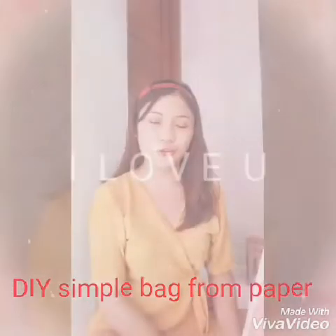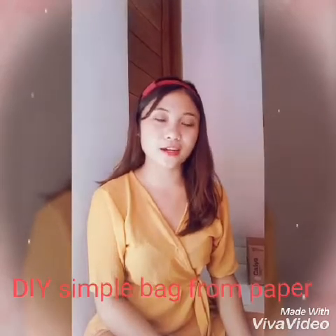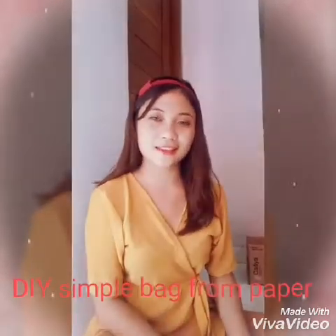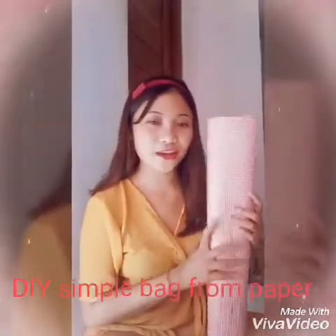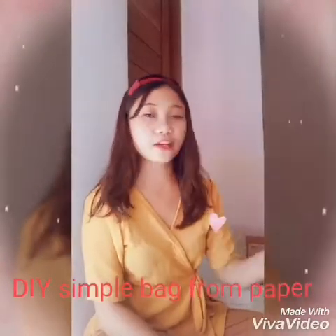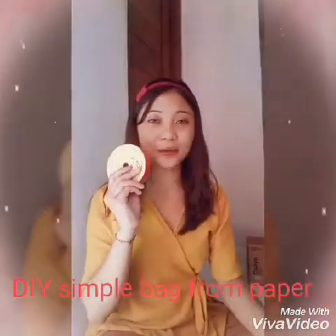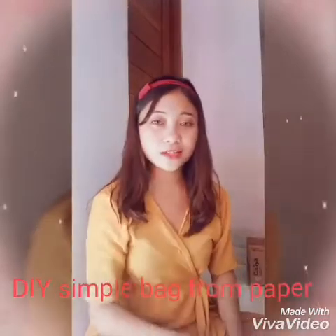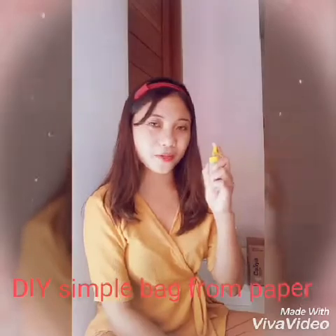Hello guys, welcome to my video. Today I will show you how to make a simple bag from paper. The materials I use are paper first, and second I use tape — I have red tape and white tape. Of course I will also need scissors and glue.